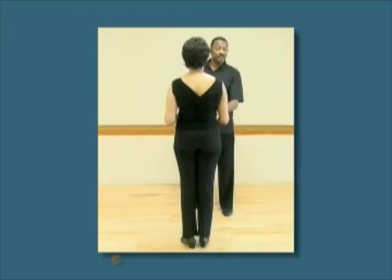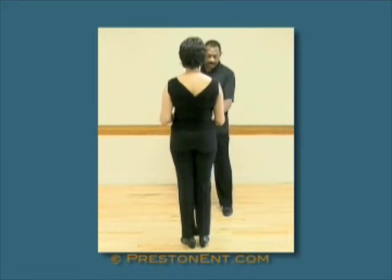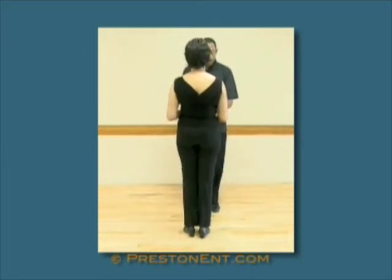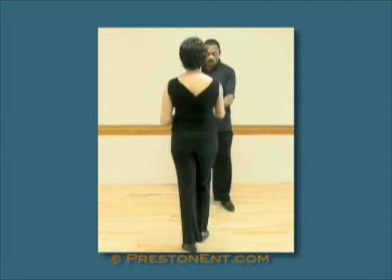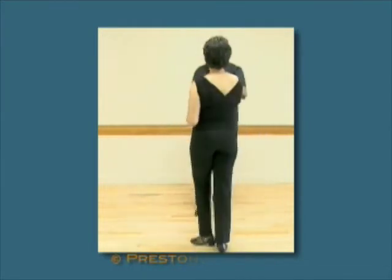Let's do it again from this angle. Five, six — basic step. One, two, three, four. Half turn. One, two, three, and step. Basic step.